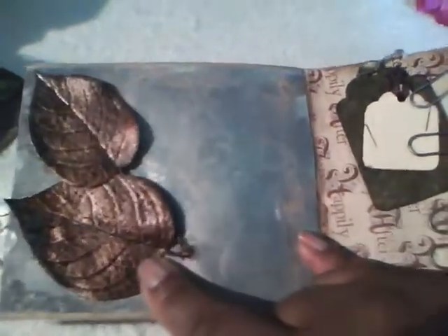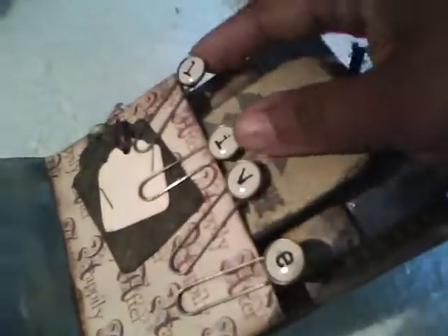On this side I just Glimmer Misted the paper and added some more of those flowers from Michaels. On this page I used little paper clips and added the letters — these come from a piece of craft — and just added some shipping tags, some small ones, with Glimmer Mist and walnut ink. And just stamped 'live' on the back of it.